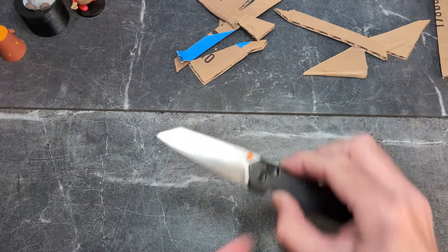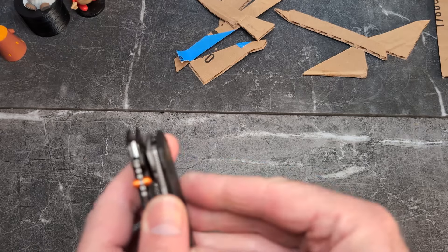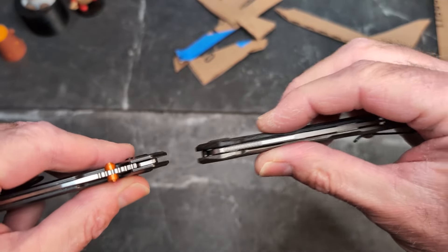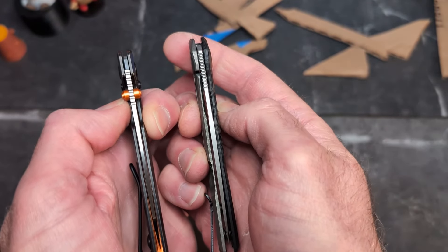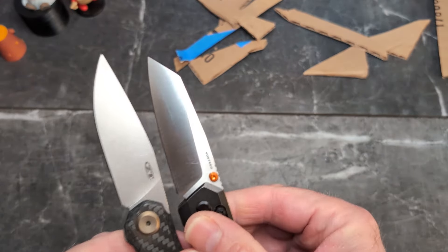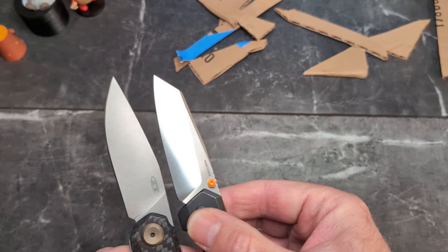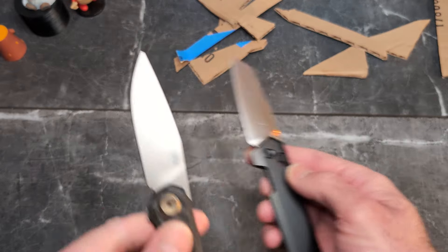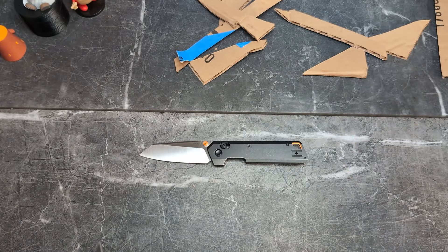Holding it up next to the ZT0545, you can see the 0545 is a little bit thicker — 0.32 versus 0.28 — and the blade stock is minuscule thicker on the ZT. One thing I really like is a nice tall blade, and the ZT has that full flat grind all the way up; the Parallel is still flat but not nearly as tall. The ZT also has a really nice low tip for getting in places that this one doesn't. They're both great, but the ZT is around $229.